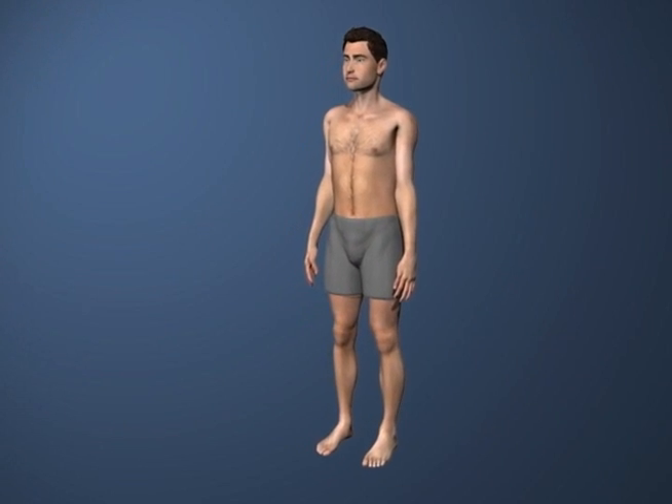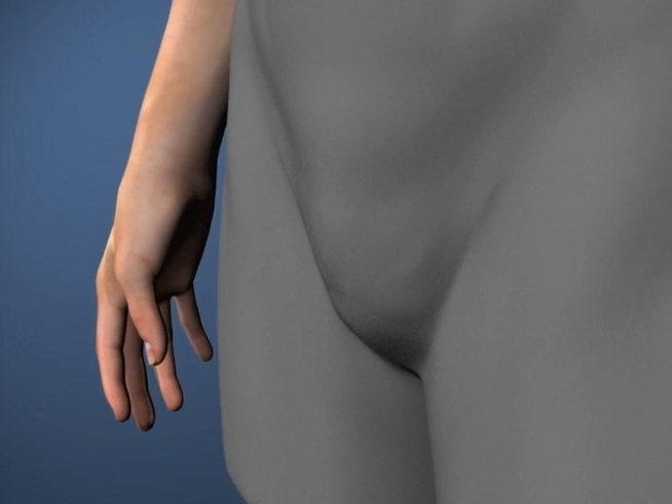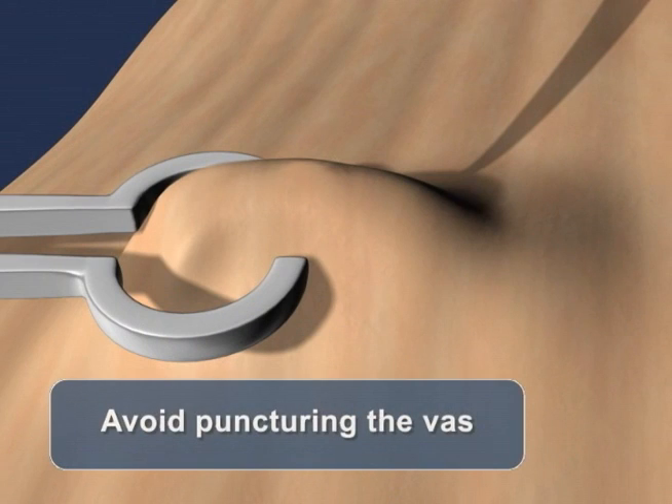Accessing the vas for ProVas occlusion can generally be performed in the same way you normally would for a standard vasectomy, including the use of no-scalpel technique. But since a key objective of ProVas occlusion is to spare the vas, the vas should be delivered without puncturing or damaging it.